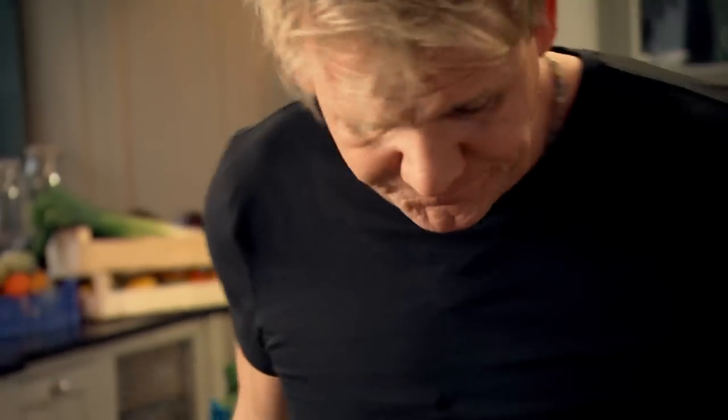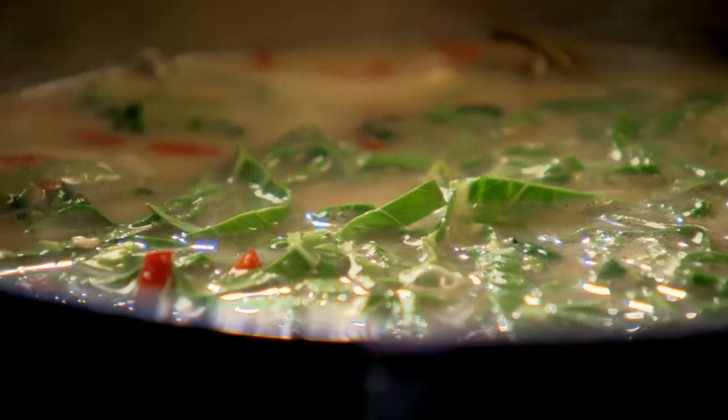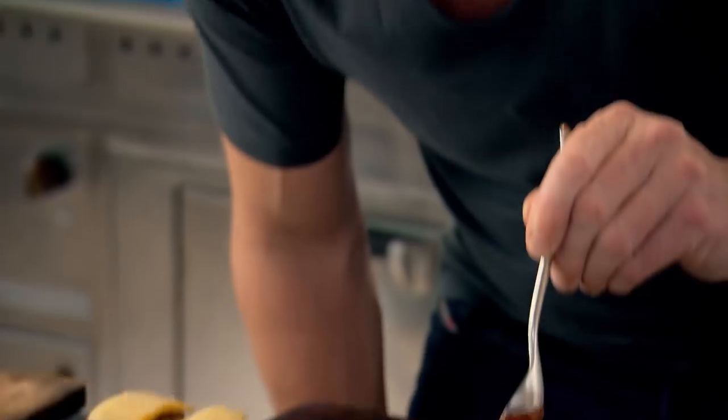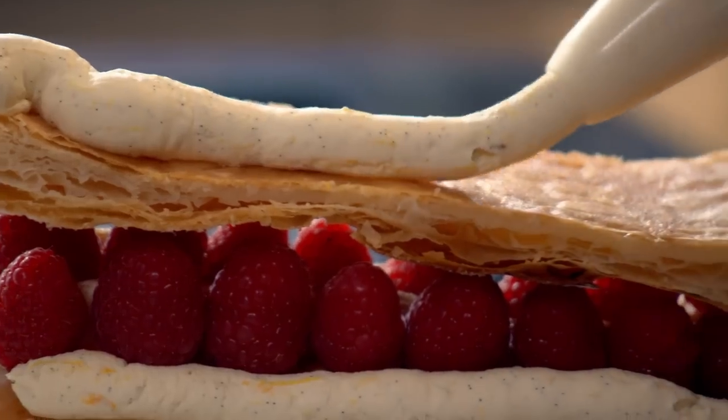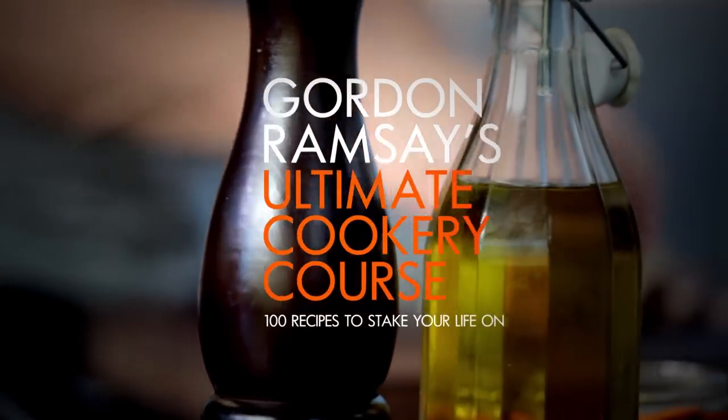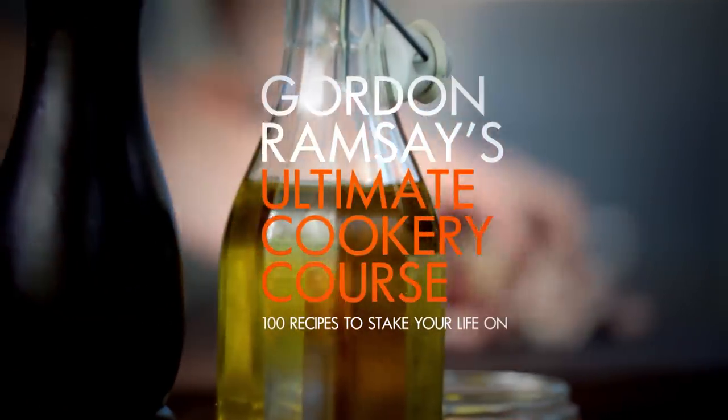Incredible. I'll be holding you by the hand. It's getting better and better and better. Teaching you everything from incredible stress-free dishes, real fast food, and my ultimate feast recipes. This is the only cookery course you'll ever need. Welcome to my ultimate cookery course, packed with cooking tips, information, and 100 recipes to stake your life on.